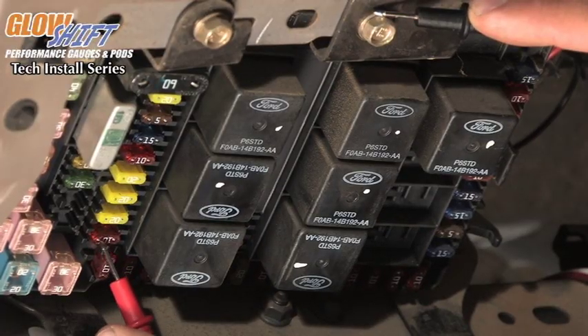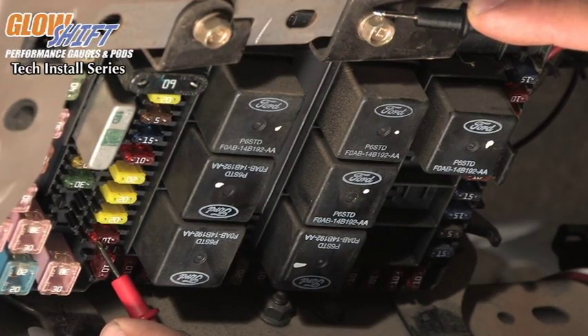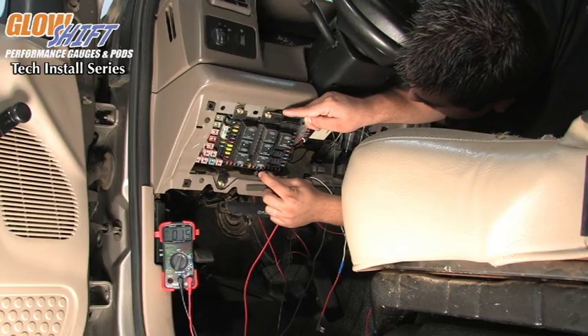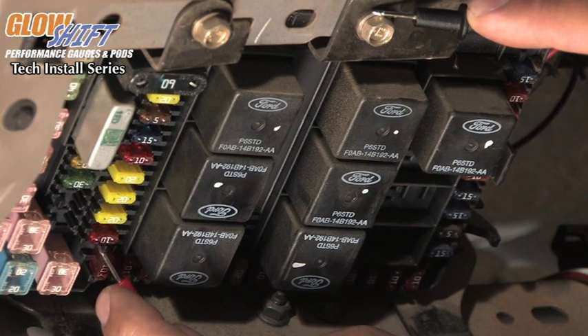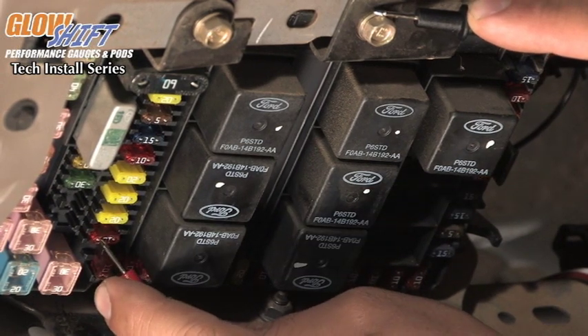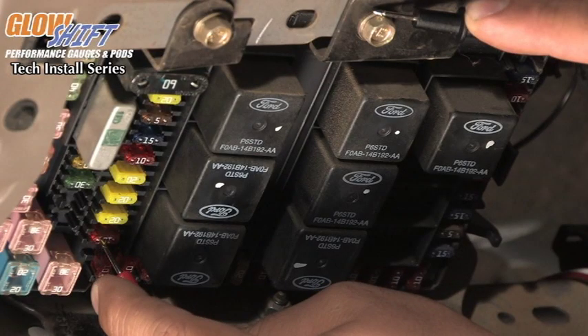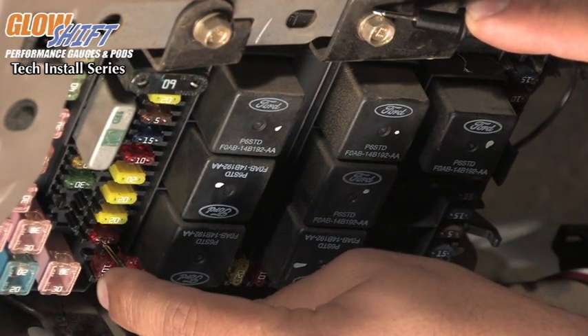You will notice that there are a couple of fuses that have 12 volts, and then there are some fuses that don't have any voltage. We are going to be using this 10 amp fuse here that shows 12.15 volts when connected to the multimeter. That is the one that we are going to connect our red wire to.